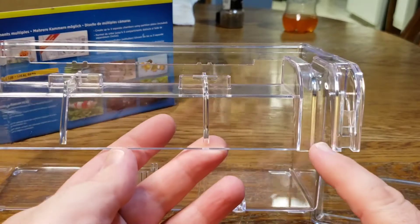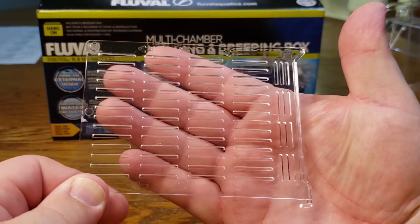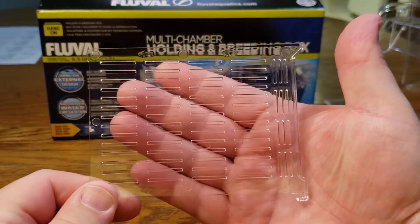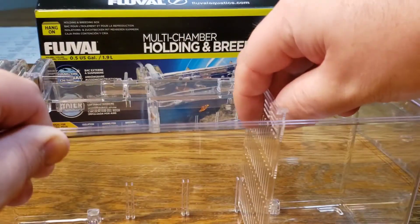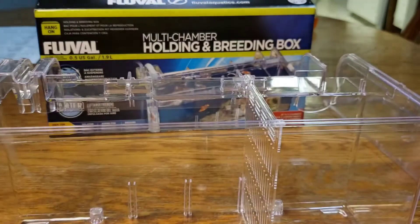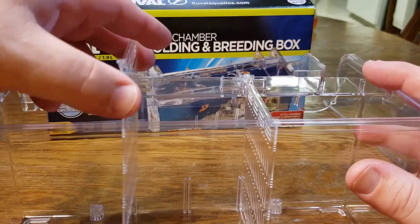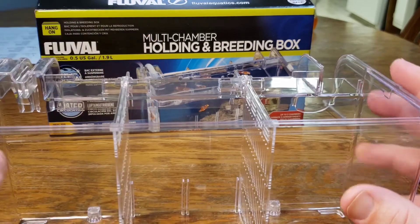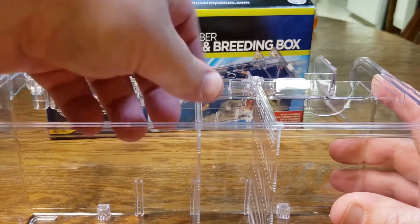Right here you're going to set your airline. In our bag of parts, the first thing we have is dividers that we could use within the breeder box. If you wanted to use live bearers in this breeder box, you could stick this in there. You've got two of them, and you could separate them so that your small fry could get away from the adult. You can also split it in half — a couple of different options with these dividers.